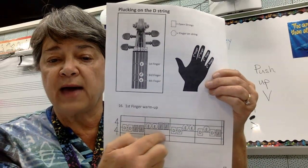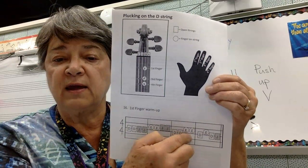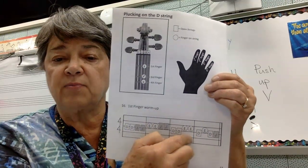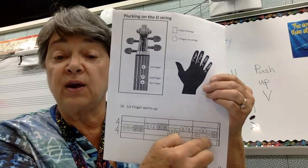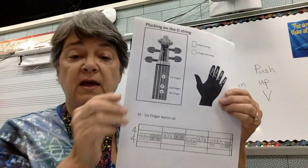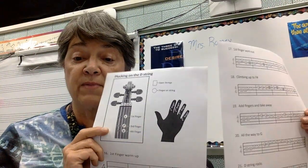We'll go back to D here. Drop your first finger down for E, lift it up and play open D — first finger E and open D. We'll be playing these pages from beginning to end, and you can play along with me.